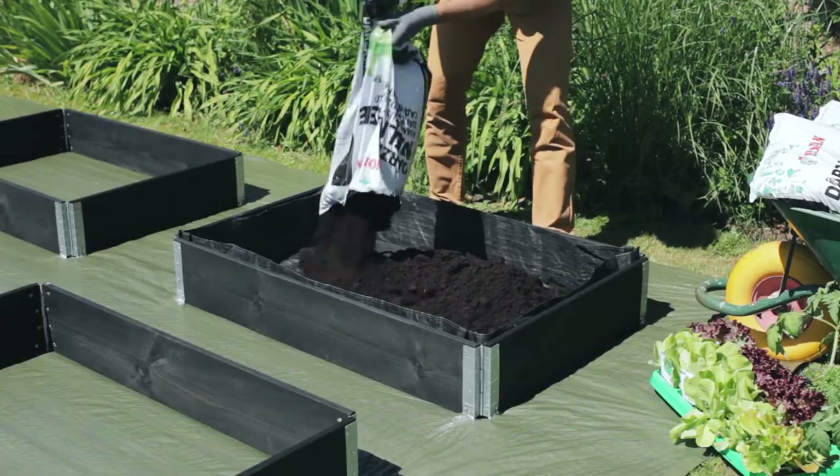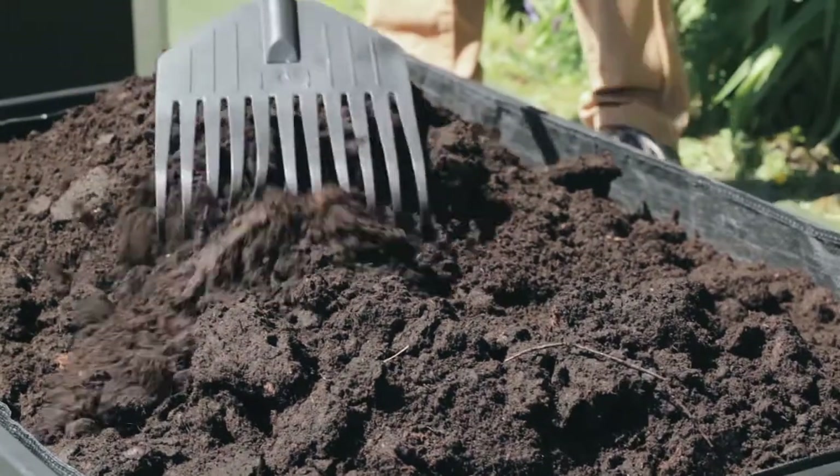Then the box must be filled with plant-appropriate soil. In this case, we will use simple potting soil. Now, let's start planting.